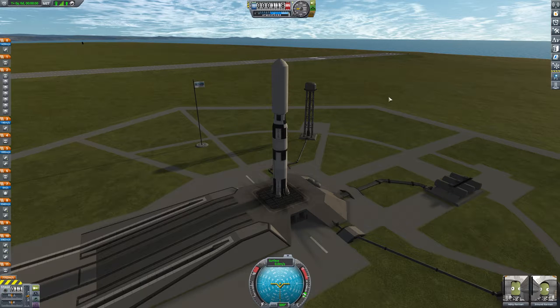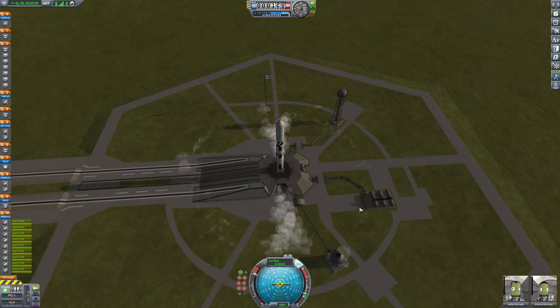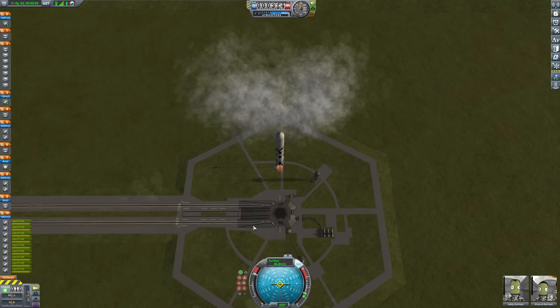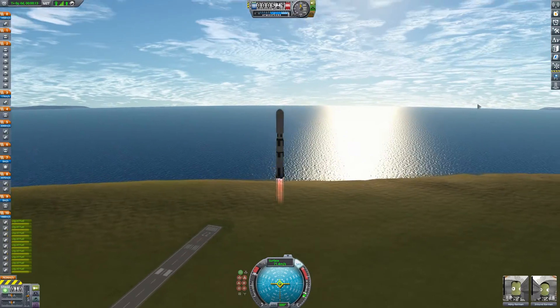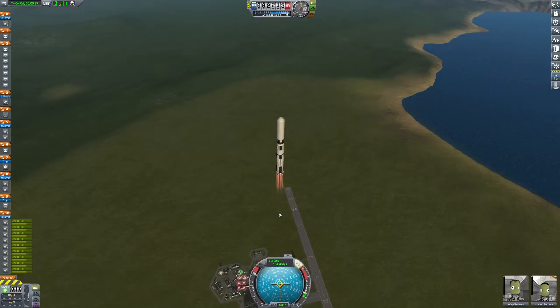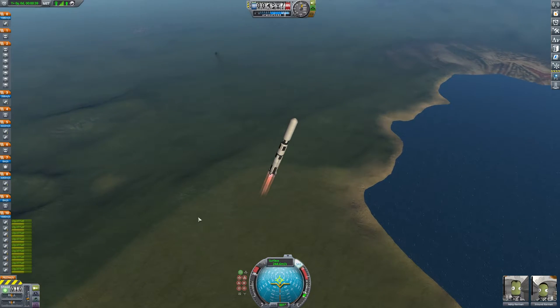Let's go ahead and get this launch started. Normally when I do these launches, I tend to go to the right over the sea because it works better with the rotation of Kerbin itself. But in this case, instead of going into the sea, you can just start going straight to the north. Once we hit about 150 meters, we'll start heading north. We'll just slightly tilt the rocket — we don't want to tip it too much at the moment.